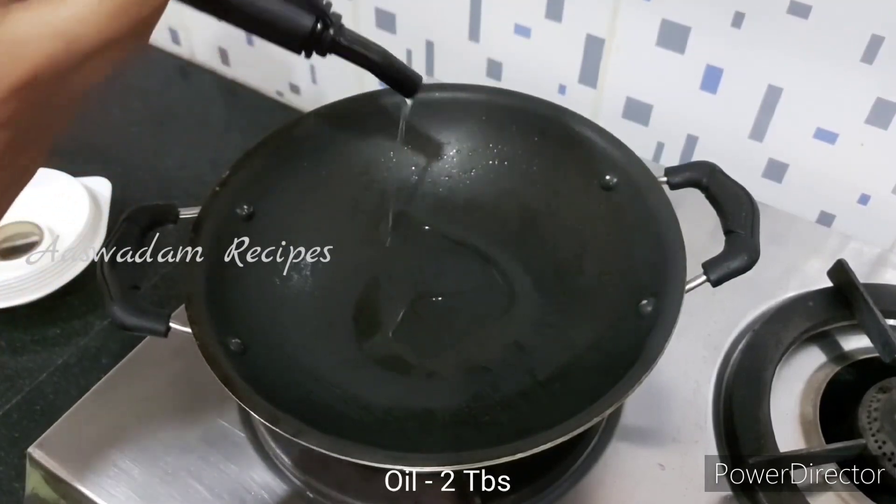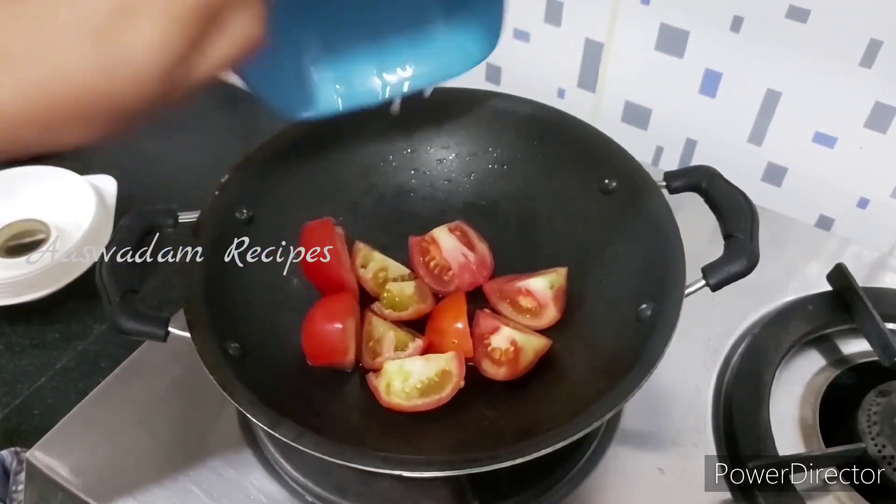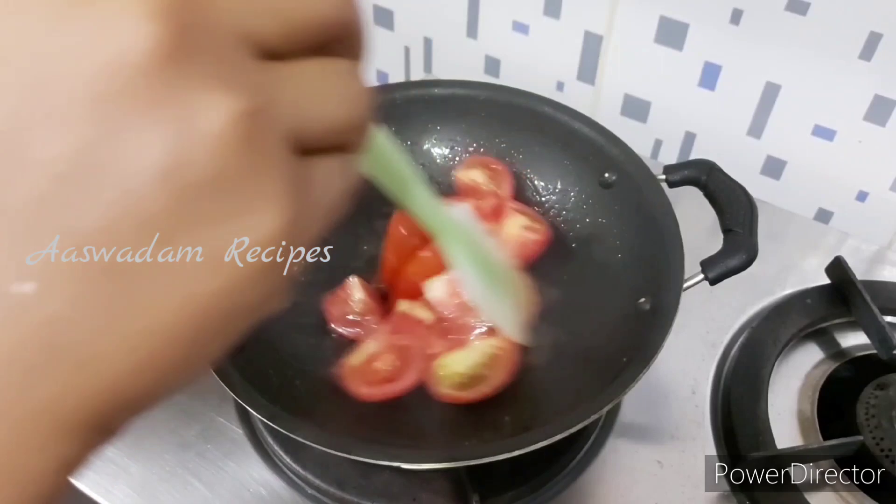Add 2 tbsp to the oil. Add 2 medium-sized tomatoes. Add and cook for 5 minutes.